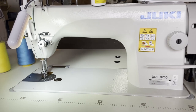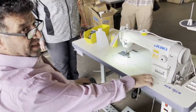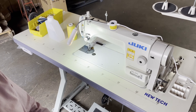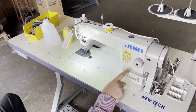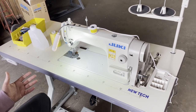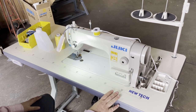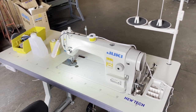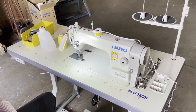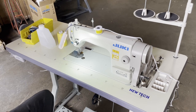Hello everyone, this is David from goldstartool.com. We have Kathy here, and this is the DDL-8700. Kathy bought one of these a couple of years ago before COVID but never got comfortable using it. I have many videos on YouTube, but since she's nearby I invited her in. I'm going to ask her questions and address her concerns, using her voice with her permission.